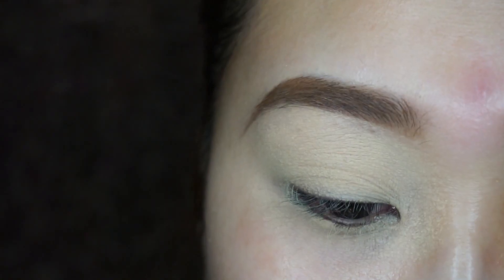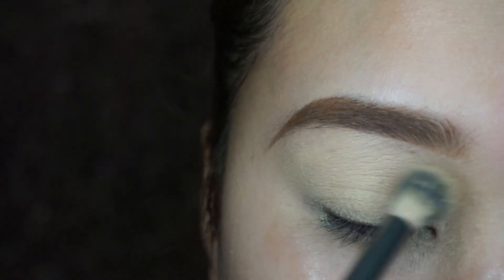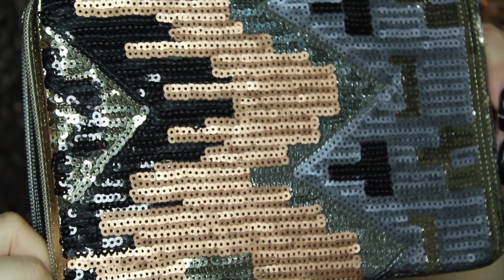I recorded the intro on a different day so that's why you see the difference in how the eyebrows look in the two different clips.